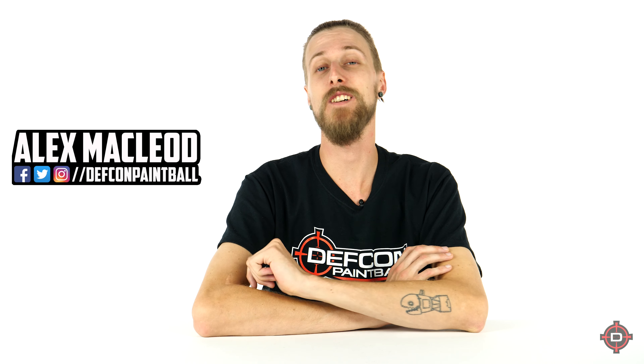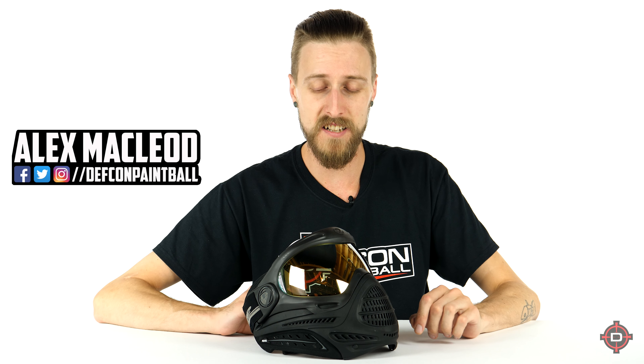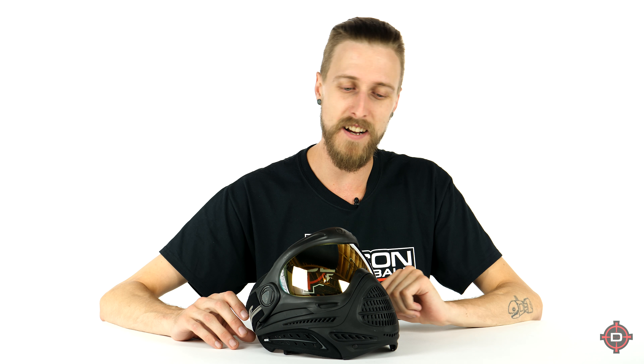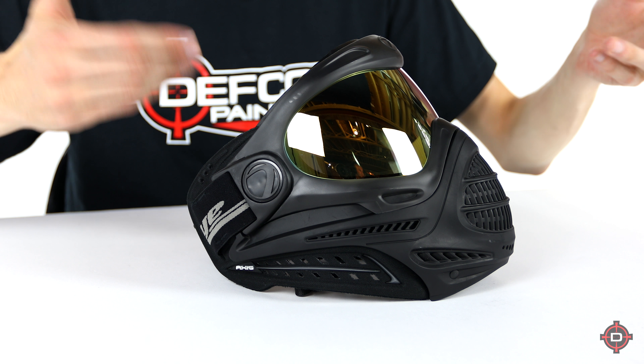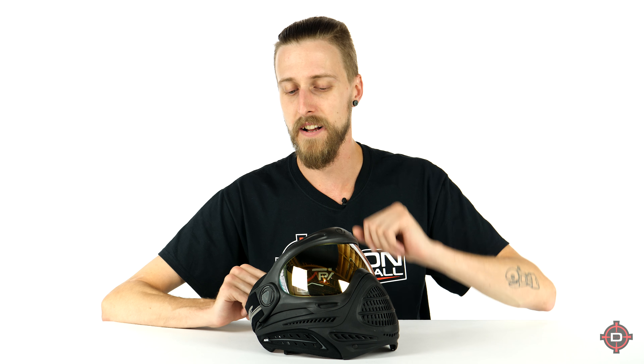Hey everyone, today we are going to be taking a look at the new Dye Pro Axis mask. Now, if this mask looks familiar, there is a good reason for that. It is basically like a newer version of the older Proto Axis or Proto Switch masks. It also looks really similar to the old Dye i3, but different — not exactly the same. There are some nice new changes that they've made to it.